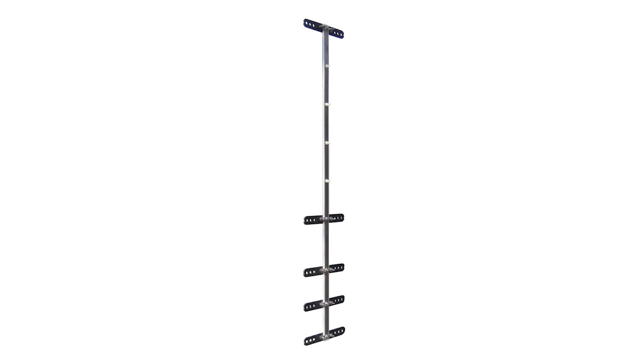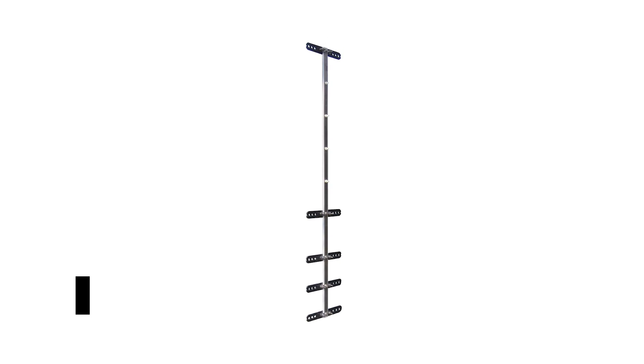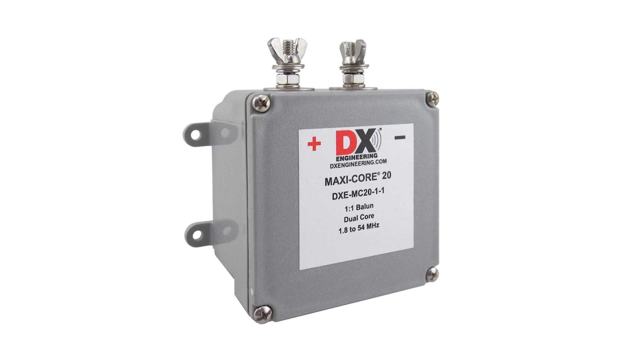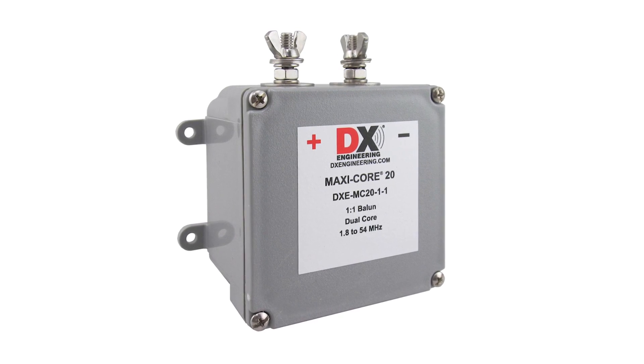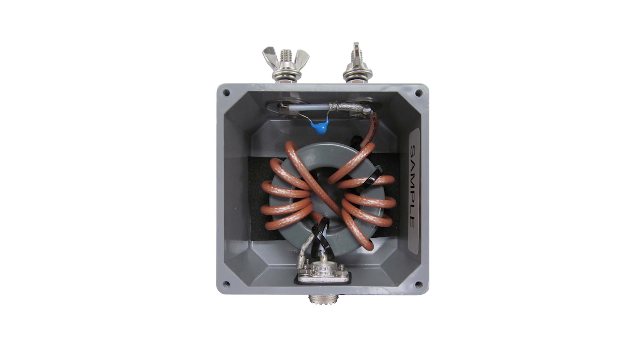Overall, the DX Engineering XB5 hex beam HF antenna is a great pick for those who have limited space but would like a high-quality antenna. It's pricey and takes time to put together, but even those with limited experience can assemble it without any problem.